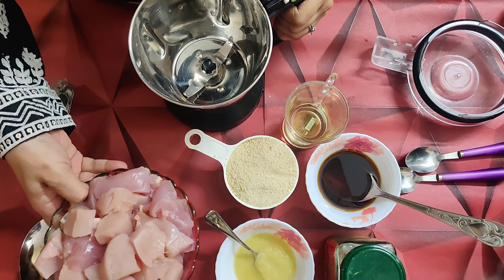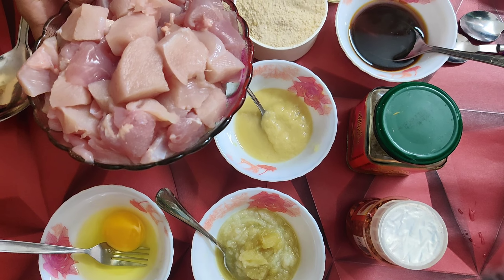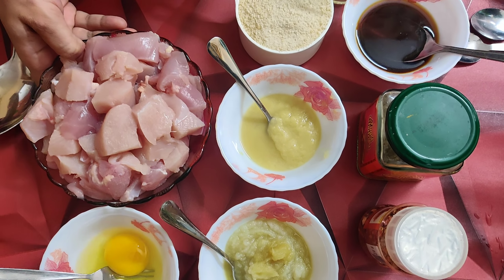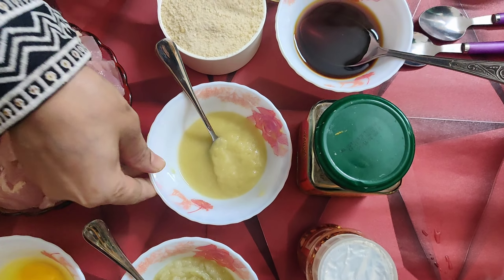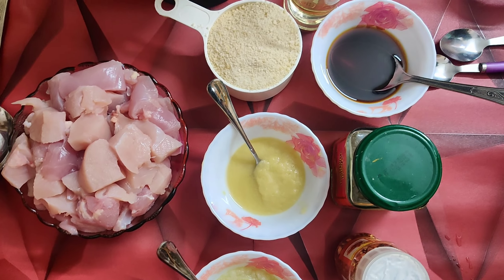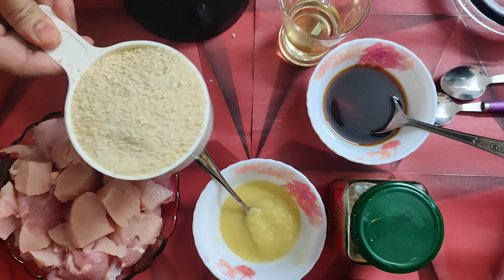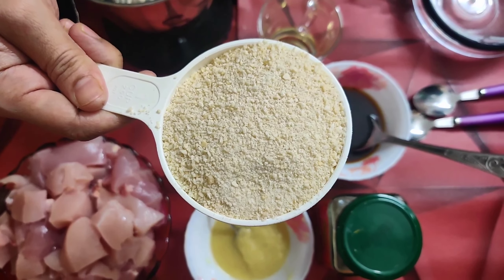I have 15 grams of chicken nuggets. I like chicken nuggets. I am going to show you the chicken nuggets.